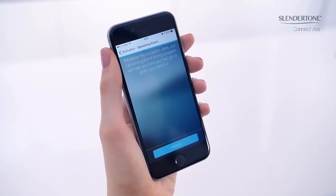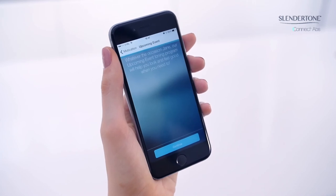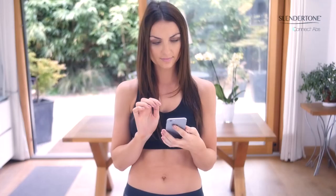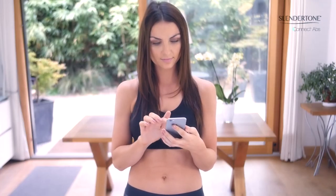You will now get a personalized message screen confirming your choices and a program information screen outlining the program you will be following. You can set daily reminders for yourself on the reminder screen.